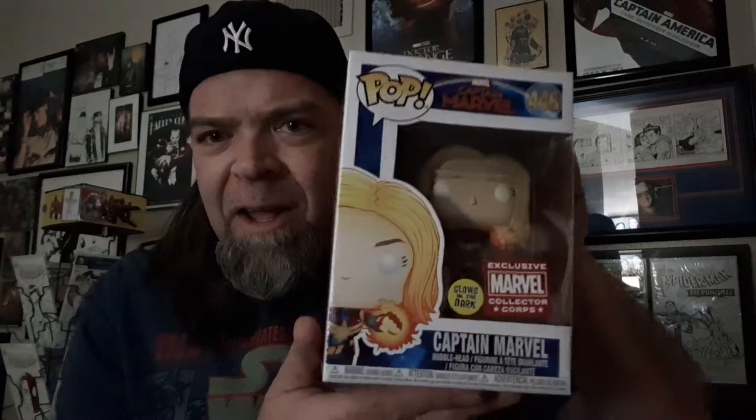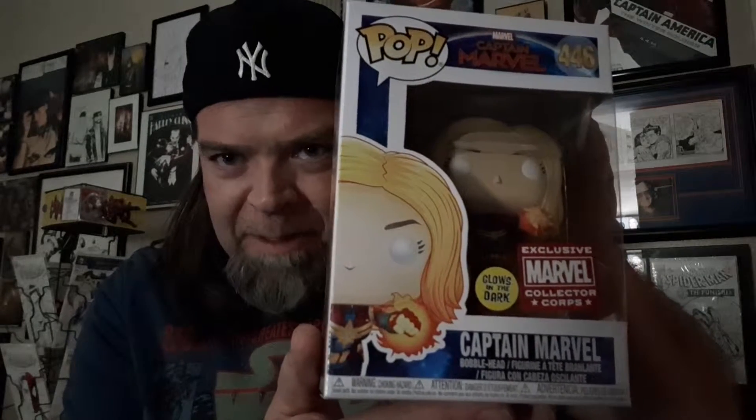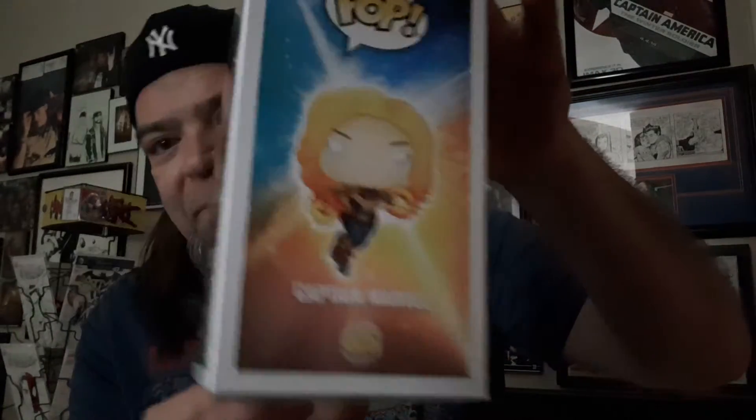Let's see what else we have. We have a Captain Marvel pop — this is a glow-in-the-dark Captain Marvel pop. This appears to be right at the moment that she realizes her true potential and all of her power. This is a very cool pop. That's awesome, great pose. Funko, well done. It's the return to form. This is very good.